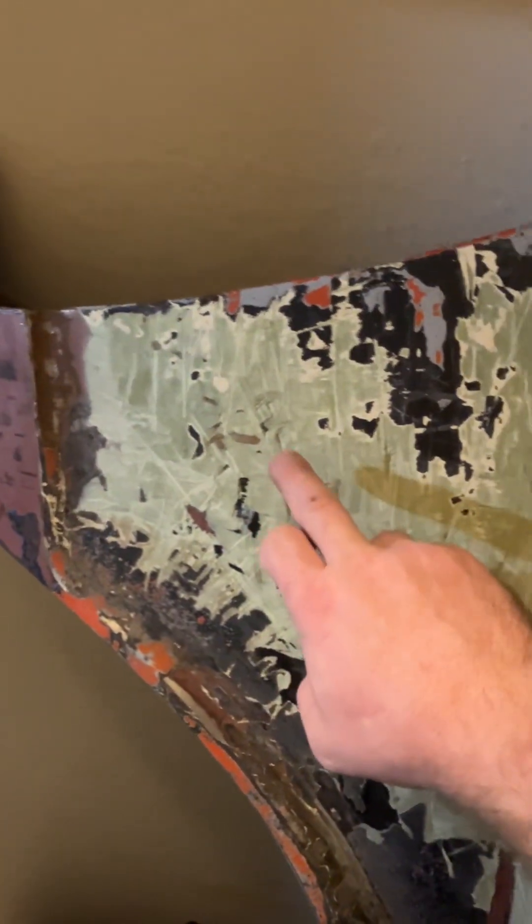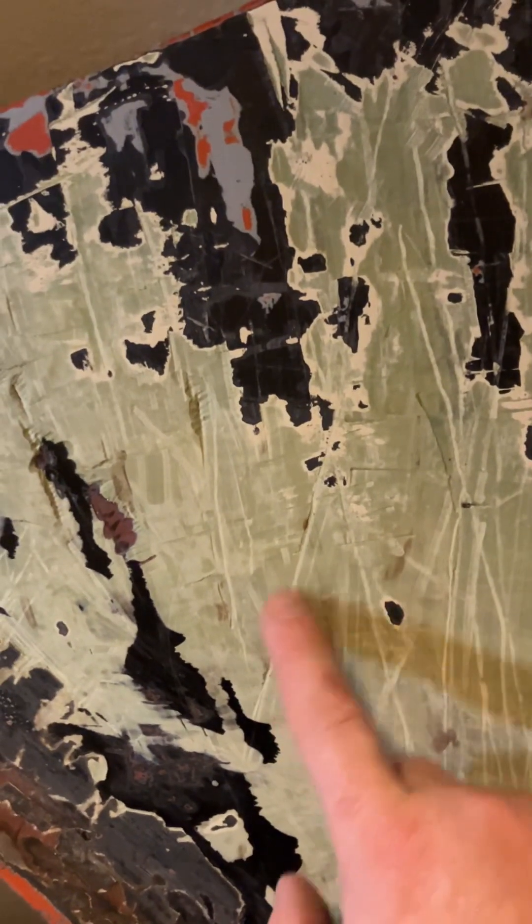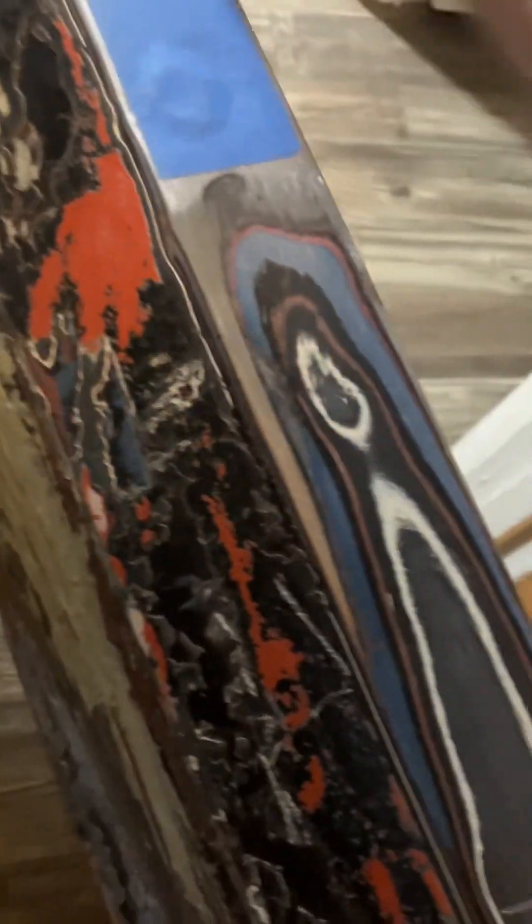How do you get off 13 layers of paint? This right here, this is the Monte Carlo fender — Bondo from 1988 was that color green. That's a weird color; I've never seen Bondo that color before. This fender has 13 layers of paint on it — I'm telling you, there's 13 layers of paint on it.